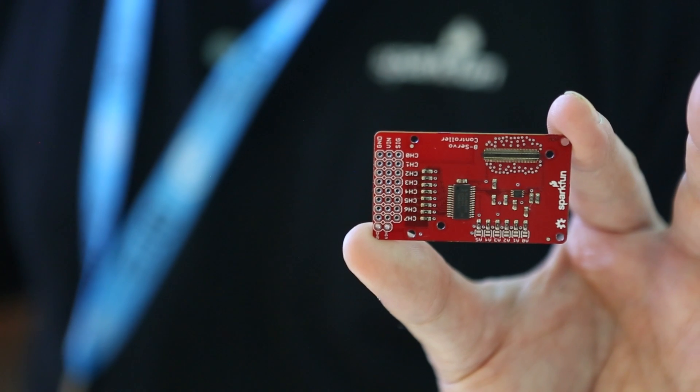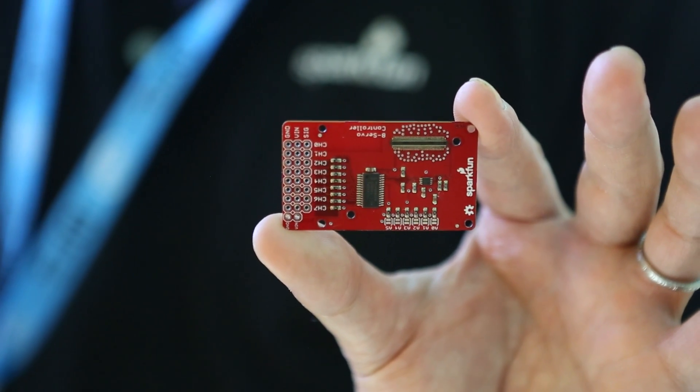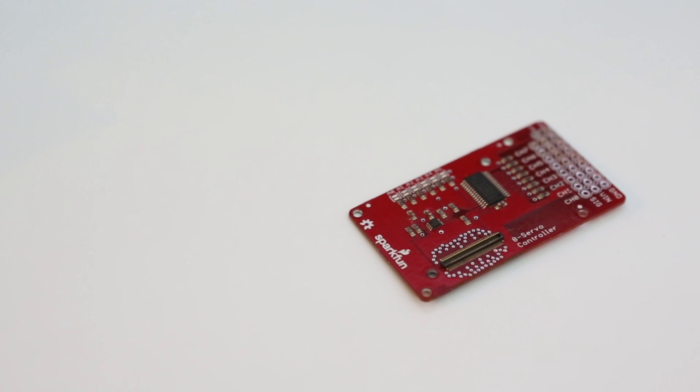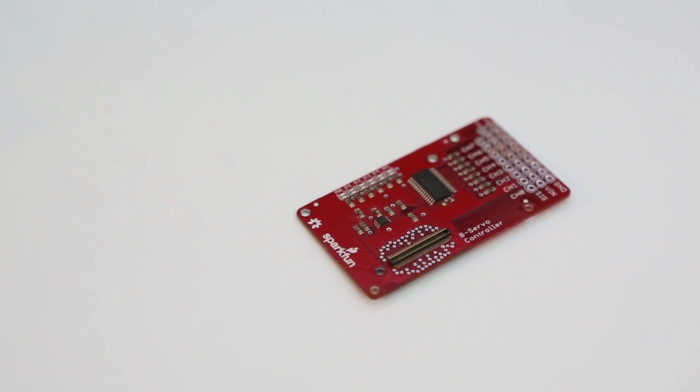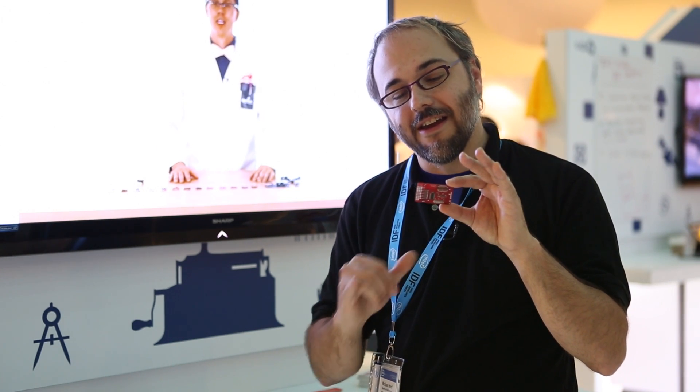This is Mike from SparkFun Engineering at IDF in San Francisco, and I'm going to show you my three favorite Edison blocks. The first one is a design that I laid out — it's an eight-channel PWM output that can control servo motors. You can use it for dimming LEDs, driving servo motors, whatever PWM-type application you need. It connects to the Edison over I2C and has an external power connector so you're not drawing power directly from the Edison.